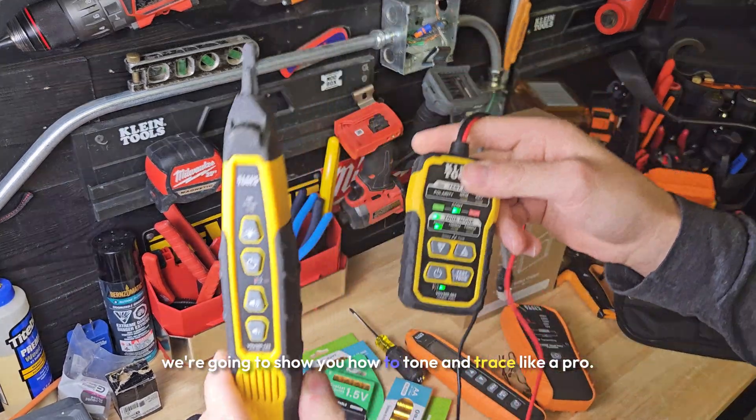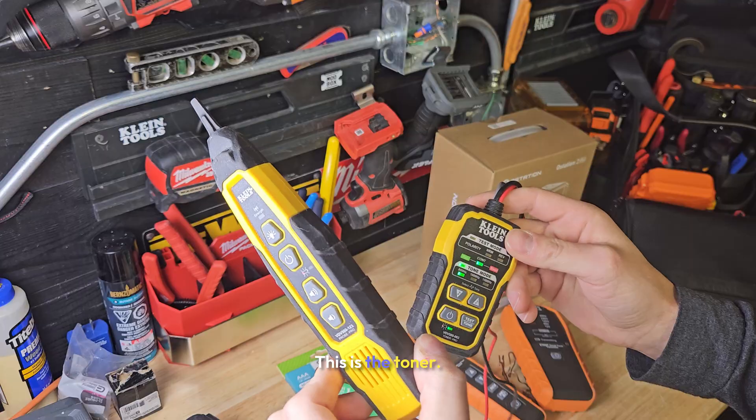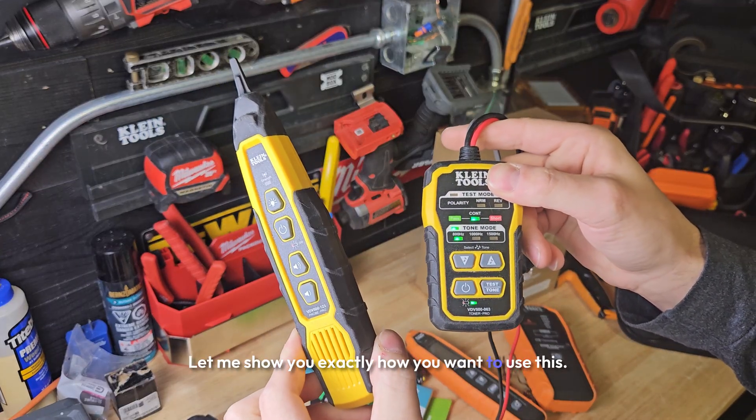In this video we're going to show you how to tone and trace like a pro. This is the generator and this is the toner. Let me show you exactly how you want to use this.